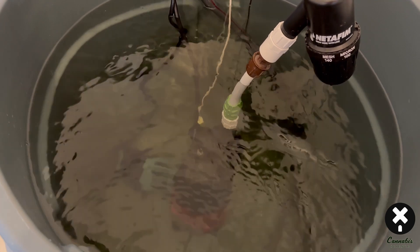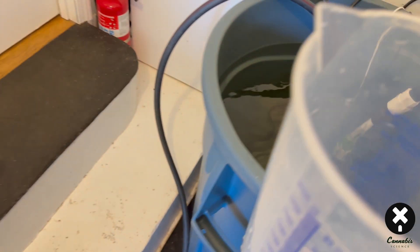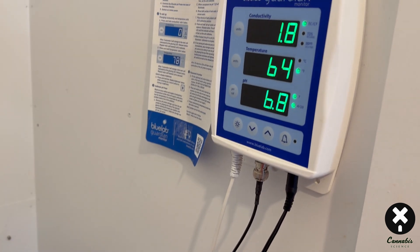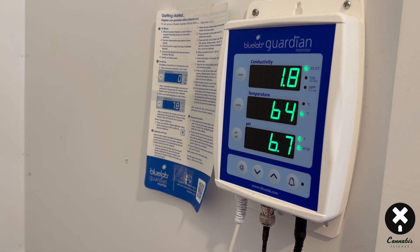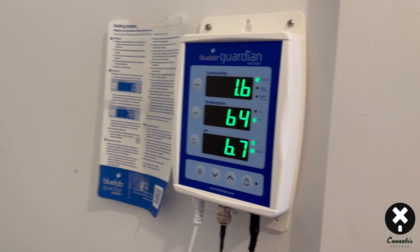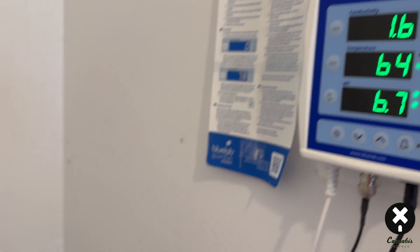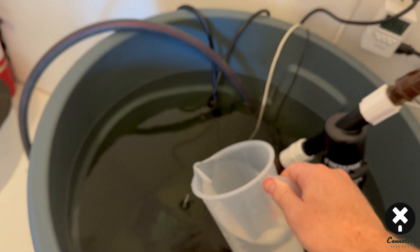The second component is Part A — the 5-12-26 with micronutrients. It goes in clear with a little brown tinge, which is totally normal. After the submersible pump mixes it up, the EC has jumped up quite a bit and the pH has come down to around 6.6 to 6.7, with an EC of 1.6 to 1.7. Just be aware of what's happening to pH and EC as you add each fertilizer component.